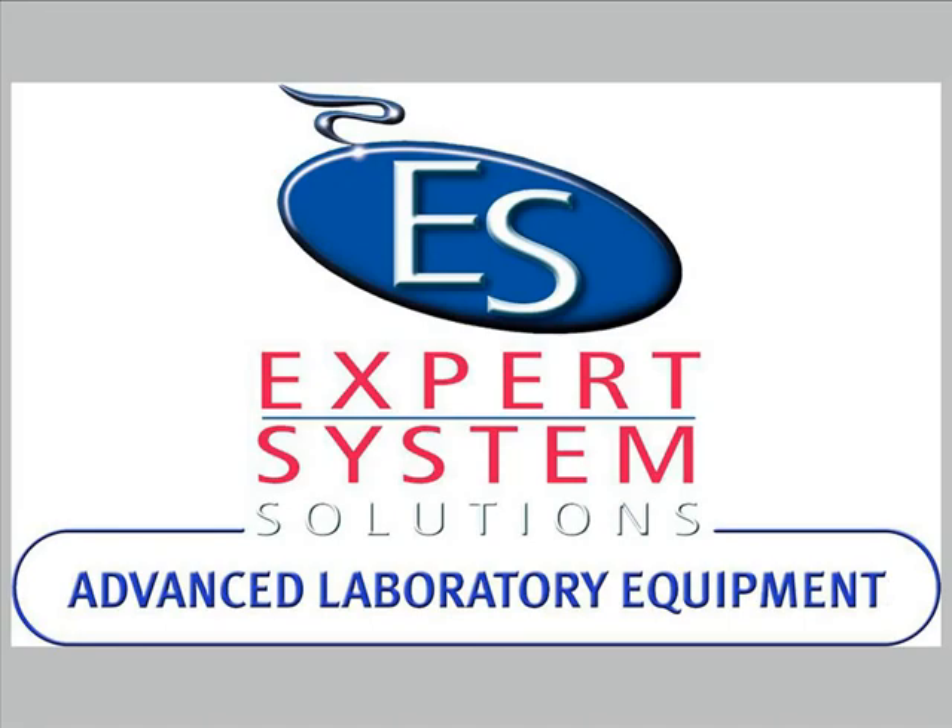Thank you for following this presentation of the features of the optical fleximeter Misura Flex.